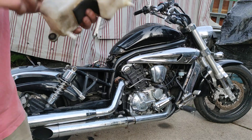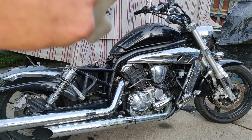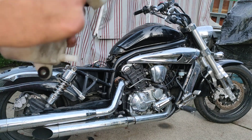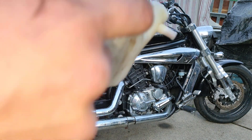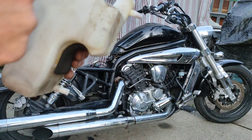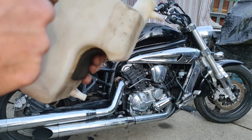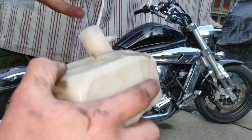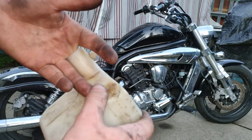And now time to attempt repair. From what I've seen, they all fail on that corner closest to the exhaust pipe. So I'm just going to use a bit of quick steel. I'm going to push it from the other side with something to make sure it flattens out on both sides to make a solid seal.